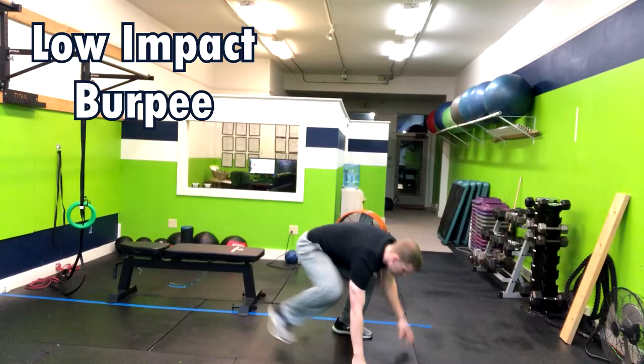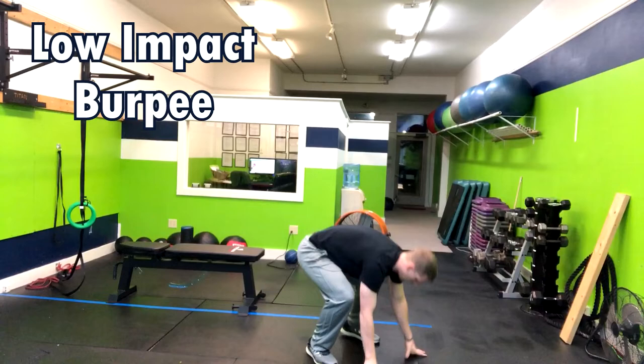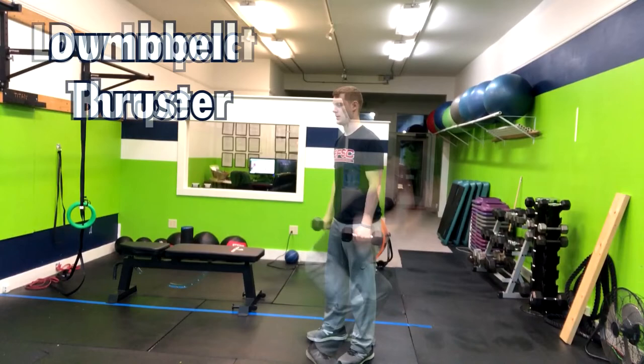In the low impact burpee, I'm going to have you drop down into a squat before you put your hands on the ground in front of you, directly below your shoulders, and then step out with one leg at a time. After that, you're going to return back to that squat position, jump up and clap overhead.